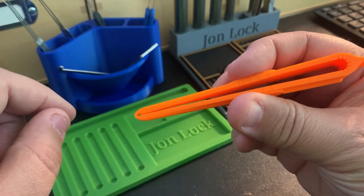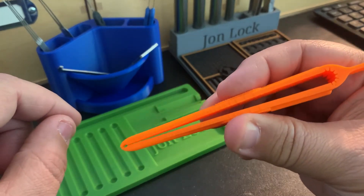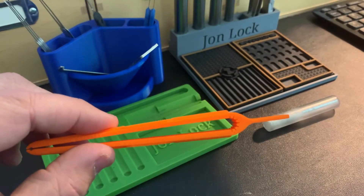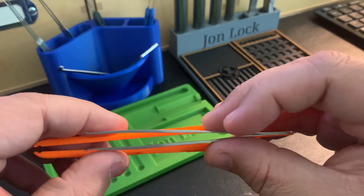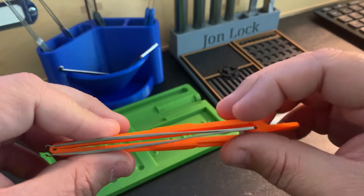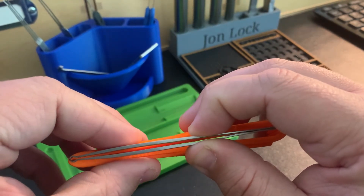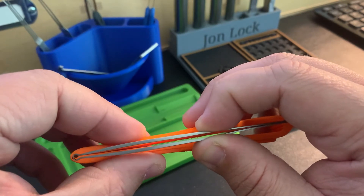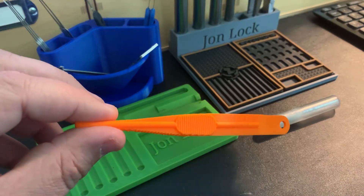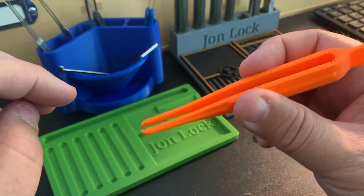These pinning tweezers — I was really surprised with how good they came out and how effective they are. I have a pair of the Sparrows pinning tweezers, and I downloaded a much bigger size just to get a difference. Comparing them, the way they hold the pin — this 3D printed one actually has a tighter grip. I find it very comfortable to use, a nice design, and the springiness is perfect.